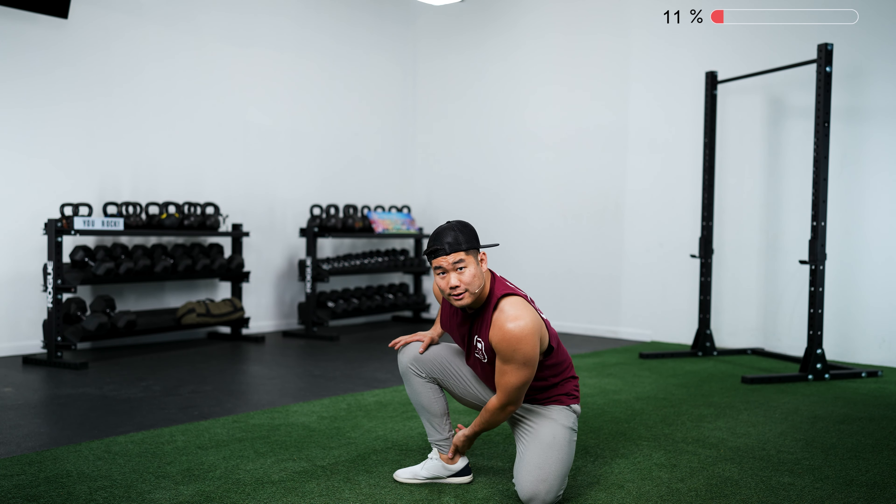Same thing on the other side: rock back to get your hamstring, rock forward to get hip flexors, hips, and inner thighs — pushing that knee off to the side to mimic the bottom of the squat position, then bring it back. You don't have to be all the way forward with your foot position — if you're off to the side, that's okay. It'll keep getting better as long as you keep doing these sorts of drills. Your goal is to get that foot as close to the hand as possible.